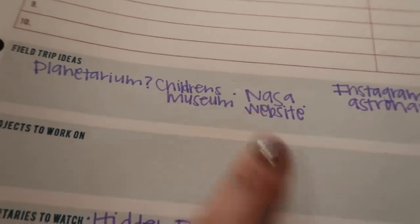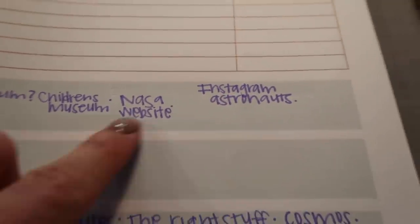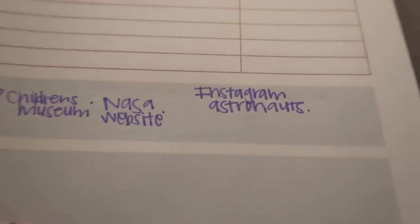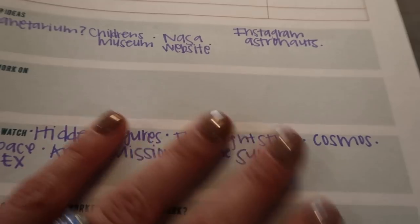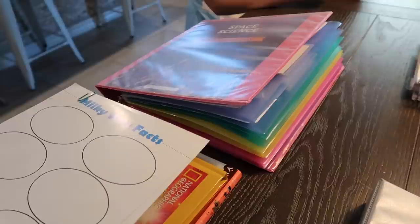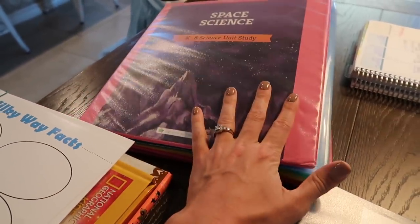For field trip ideas I have the planetarium — it's closed right now, but maybe it'll open. The children's museum has exhibits that demonstrate gravity. NASA's actual website has a ton you can view and explore. There are also astronauts on Instagram — Astronaut Christina and Astronaut Jess are two I follow — so I thought it would be fun to show my kids those accounts. I'll incorporate these as we go through the unit, like saving the Mars documentary for the day we study Mars.